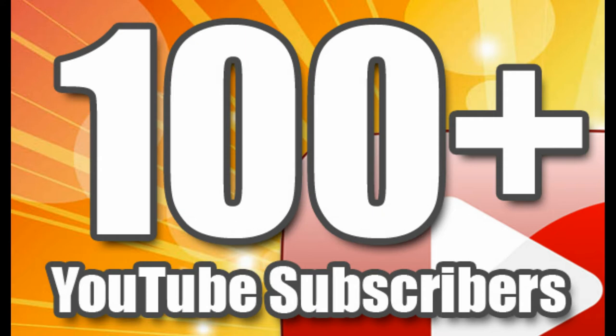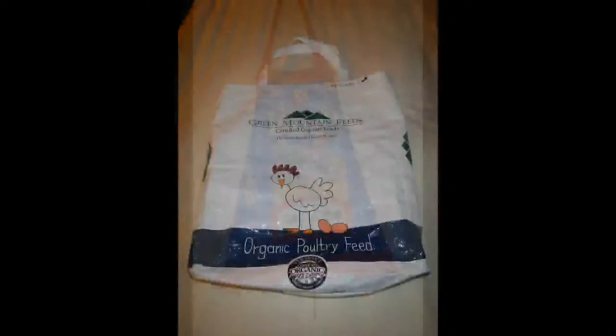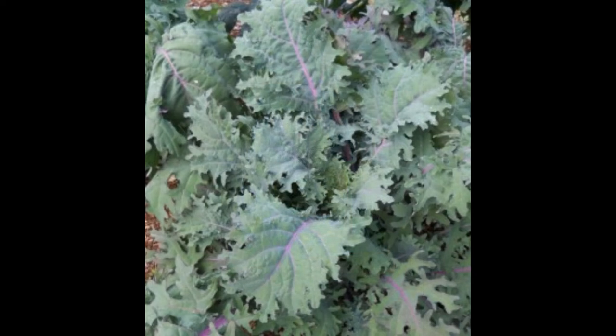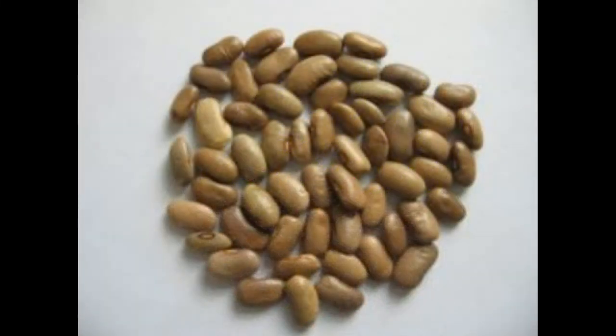I put a poll on our Facebook page to find out what everybody wants to win. There were four choices: our homemade feedbag totes, an apron made out of a feedbag, kale seeds that we saved from last year — kales are biennials so they flower the second year, so those were seeds two years in the making — and then we also collected a bunch of our Kentucky Wonder pole beans. So that was your fourth choice.